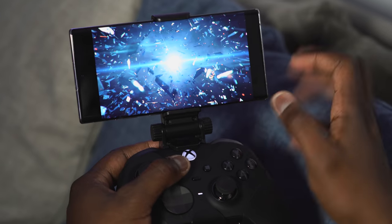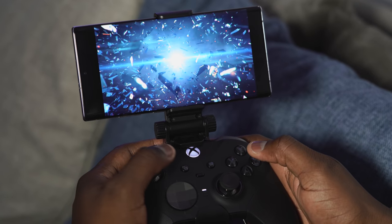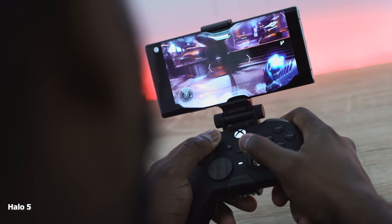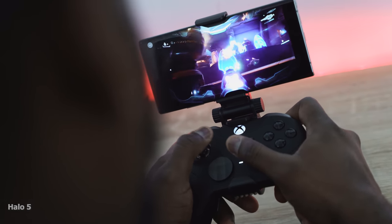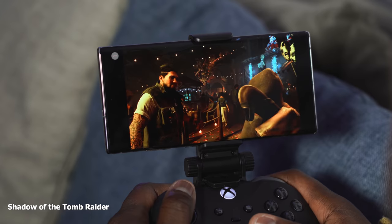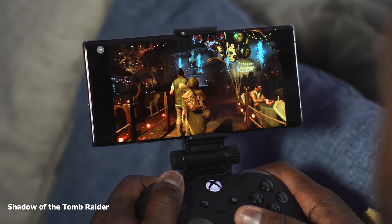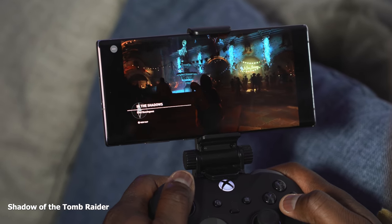There are some kinks — when you get a notification and tap into it, it kind of freezes the game, so you have to back out and redo things. What I'd like to see is a game mode that blocks all notifications, or tie into existing game modes for smartphones — like Galaxy devices and gaming phones have. Once you're in the Xbox Game Streaming app, you should be able to block all notifications and fully enjoy your gameplay session.